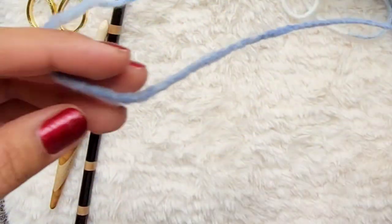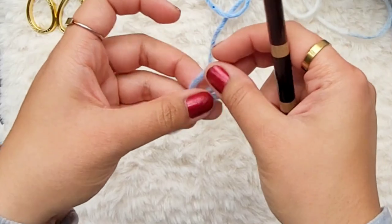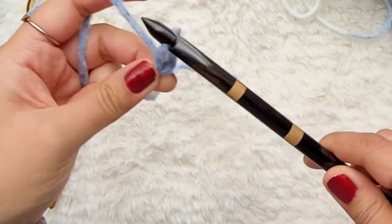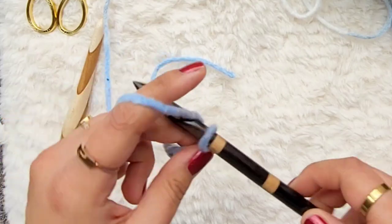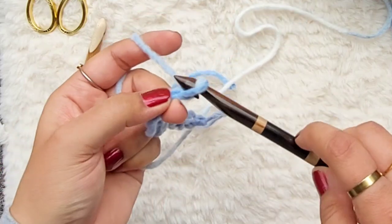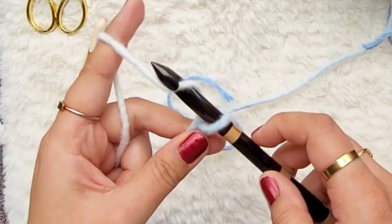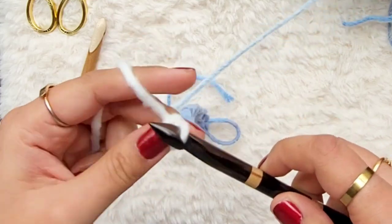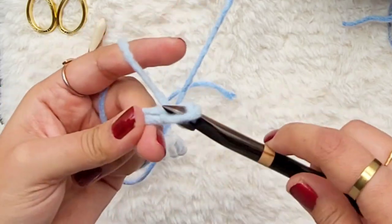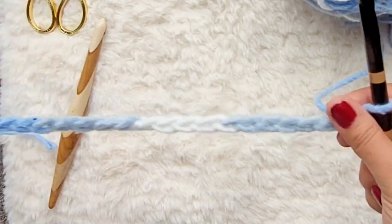I'm going to take some of the Rain Burnout Forever fleece and chain 25. So we're going to do a slip knot and then chain 25 — 1, 2, 3, 4, 5, 6, 7, 8, 9, 10, 11, 12, 13, 14, 15, 16, 17, 18, 19, 20, 21, 22, 23, 24, and 25. We've completed a total of 25 chains.